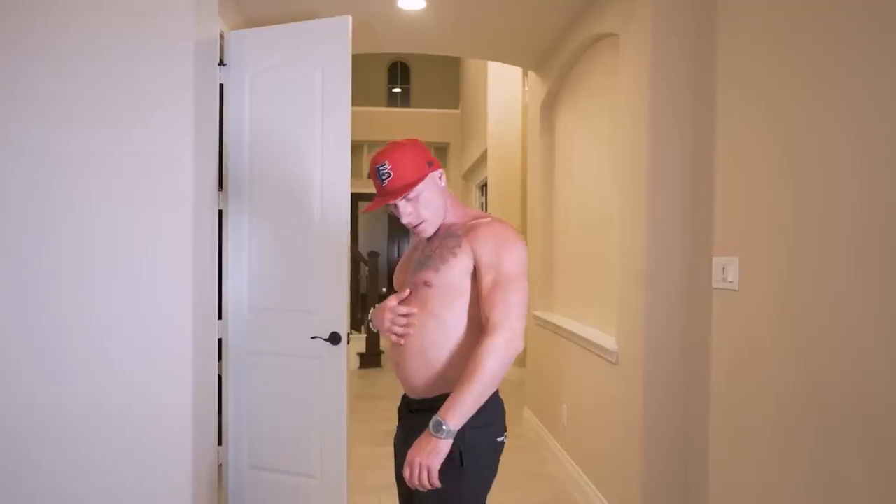What is up, guys? Welcome back to the channel, welcome back to my kitchen. It's been about four days since the infamous 10,000 calorie challenge. If you haven't seen it, check it out. Over the course of that video, I gained 13 pounds in one day. There were people concerned at the end of it by how big my stomach had gotten and that my abs were gone — it was going to take me a while to bounce back.